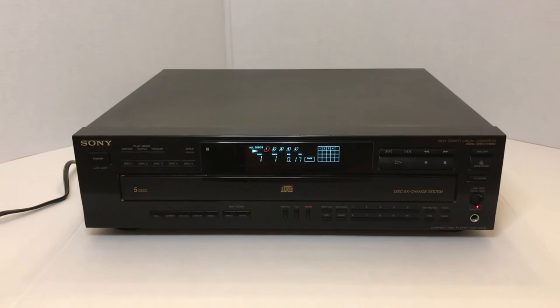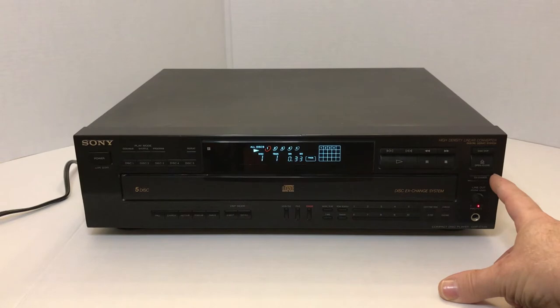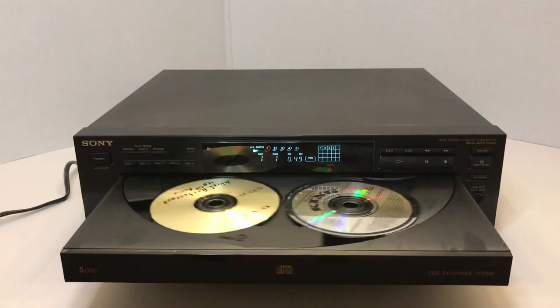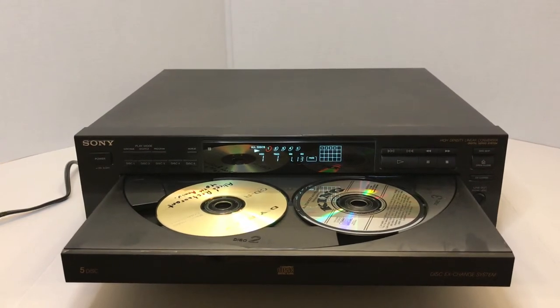It does have disc skip and an open and close button like your normal ones. It also has what they call disc exchange, which was at that time kind of a newer phenomenon — later on it became a lot more standard. That was basically when you were playing a disc, the disc would go up into the transport so that you could push this and change out the other four discs if you wanted to. That offered a lot of convenience for somebody who was playing a CD and decided they didn't want to play that CD anymore — they could change it without shutting the whole machine down.